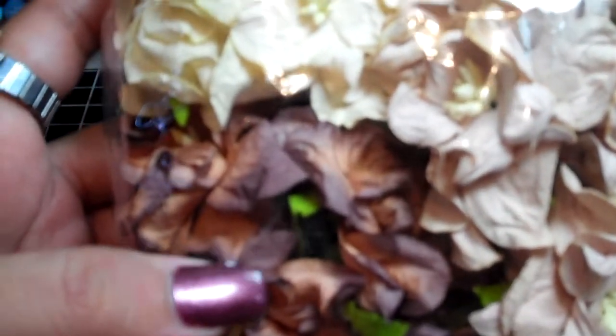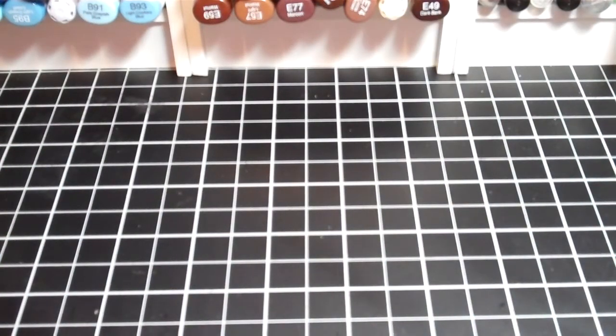I also got the big gardenias in mixed brown colors — it has a darker brown, a light beige or tan, and a color that's similar to ivory but more of a cream because it's a little more on the yellow side. These are the mixed brown. Being that this was my first order, I got a lot of the mixed sets so I could see the different colors and then order more of the ones I really liked.